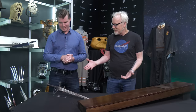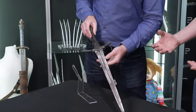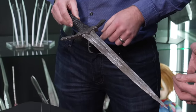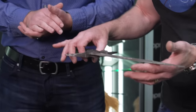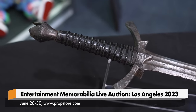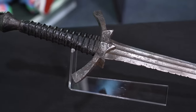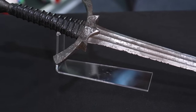This is the Morgul blade — the Witch King dagger. Dude, I love love love the finish on this one. The aging of the blade is particularly wonderful. This is the scene on Weathertop when Frodo gets stabbed by the Witch King. This is a version of that blade.